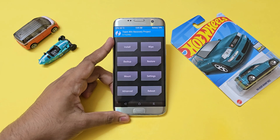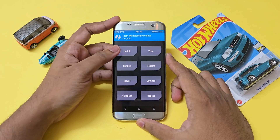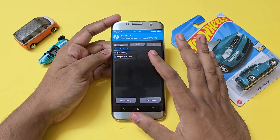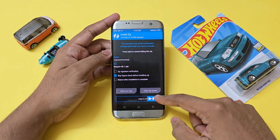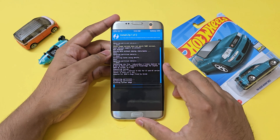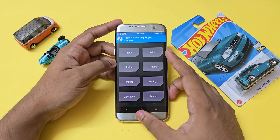Also copy Magisk if you want root — it's quite necessary in order to fully control the brightness and use the brightness mod file. Once you're done copying the files, go to Install, select the ROM, then Add More ZIPs, and select the Magisk APK — you can download it from the link in the description. You can directly flash the APK; you don't need a ZIP. The ROM will then begin installing.